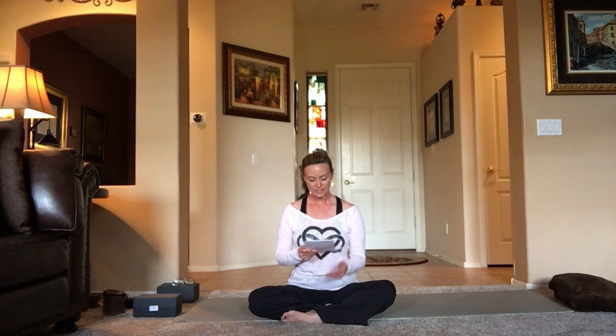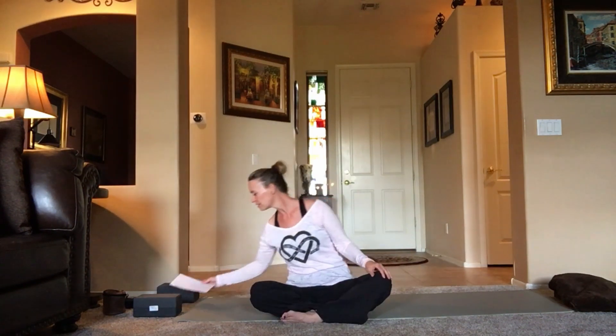Take a moment here, grounded to the earth, to set your intention for your practice today. We're working on our sacral chakra. The element is water, so think of your emotions — connect with something positive in those emotions, something you want to bring to your mat, your body, your mind. One more breath.